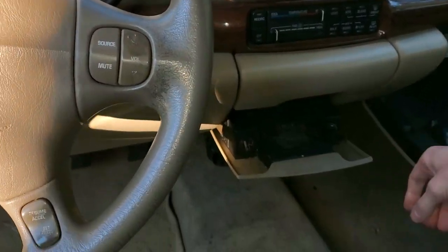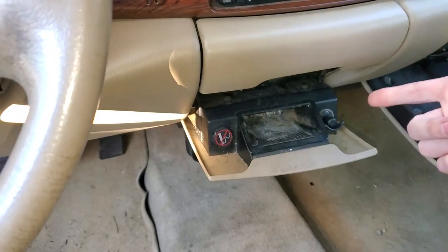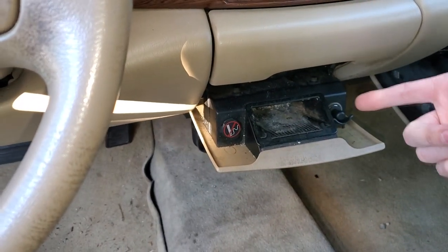What's going on fellas? I've got a 2005 Buick LeSabre and I'm going to use it to point out the location of the two fuses for your cigarette lighter, also known as your auxiliary power outlet.